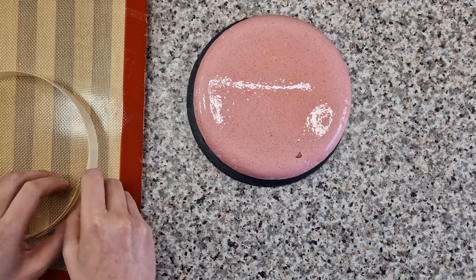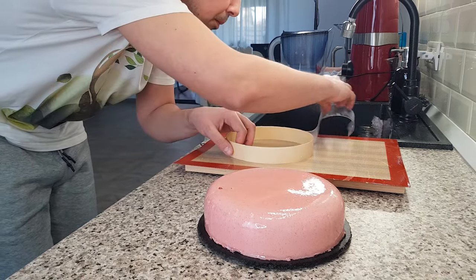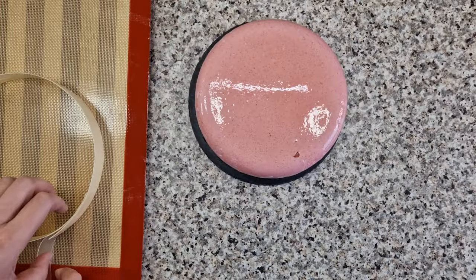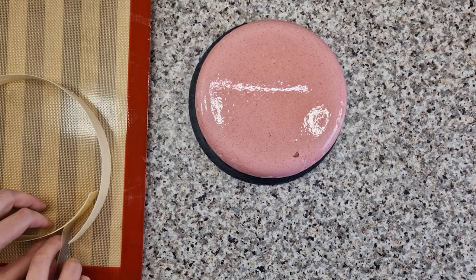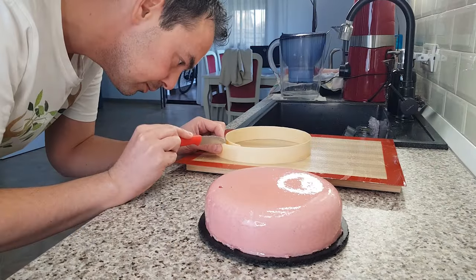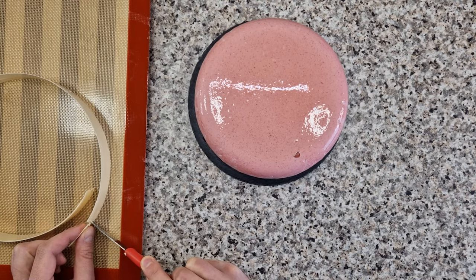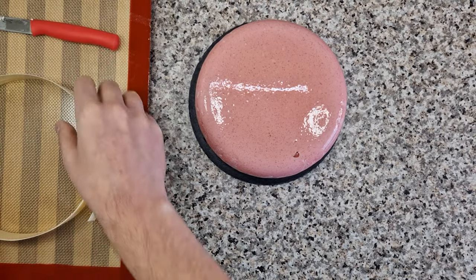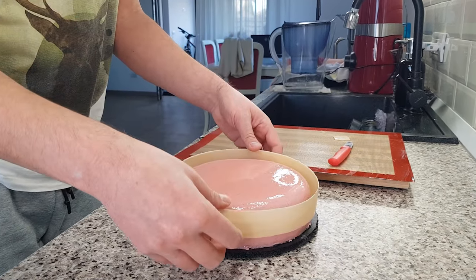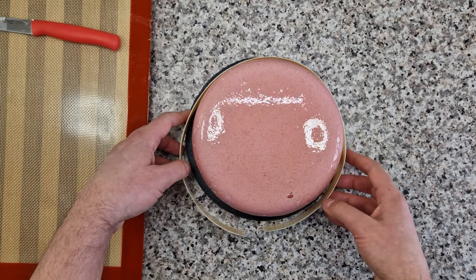After that hour has passed, simply lift the chocolate belt from the ring. If the chocolate was properly tempered, it won't stick. Then peel away the acetate very carefully so as not to break it. I'm just trimming a little bit from the edges so they don't overlap too much. Now carefully take the chocolate belt into your hands and wrap it around your cake — you'll notice that it has a bit of elasticity, which is also a sign that the chocolate was tempered correctly.